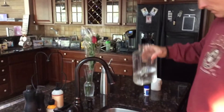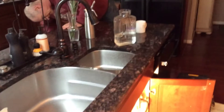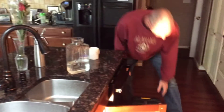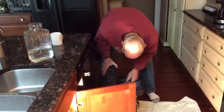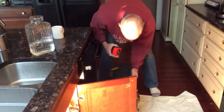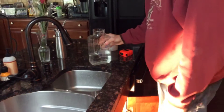Okay, let's measure that. Just over three inches of water in this container.